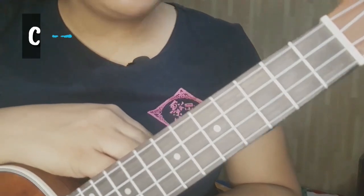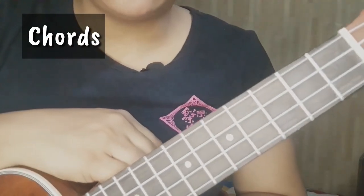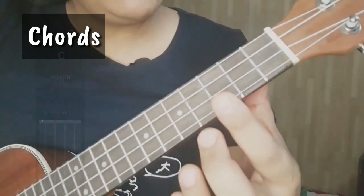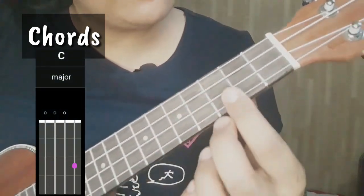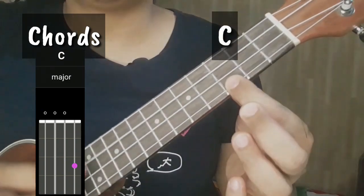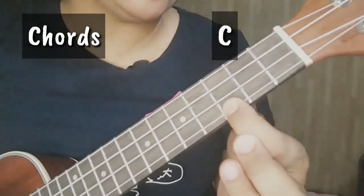Para sa ating chords, meron tayong apat na napakadaling chords na gagamitin. Ang first chord natin ay C. Place your index finger on the 3rd fret, 1st string. Yan ang ating C chord.